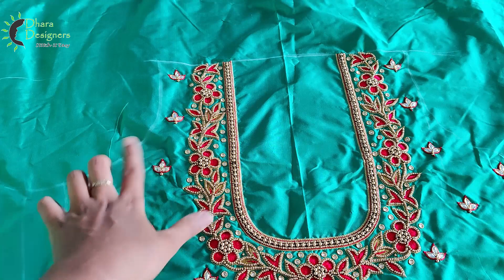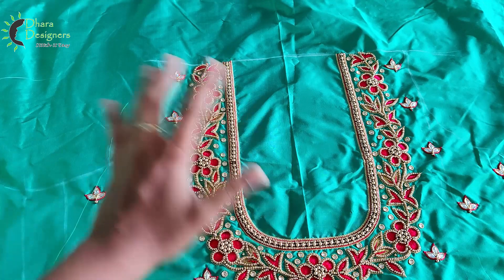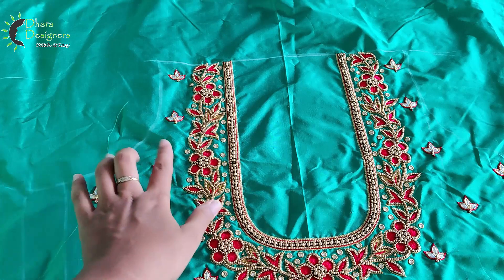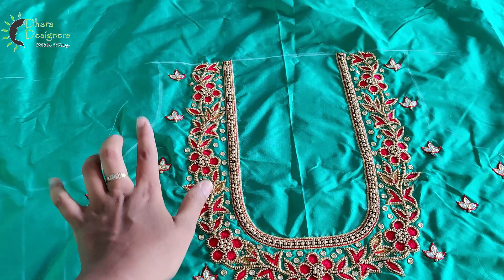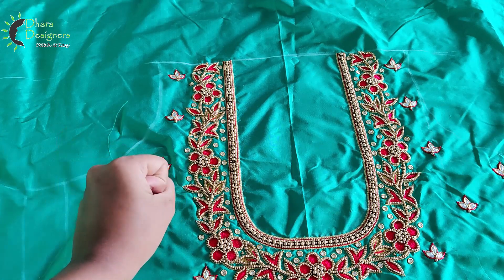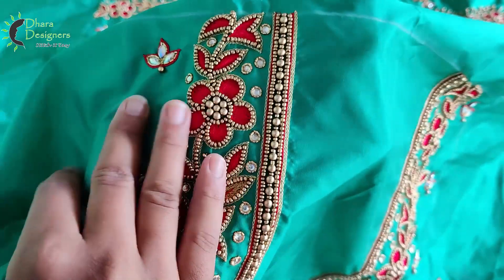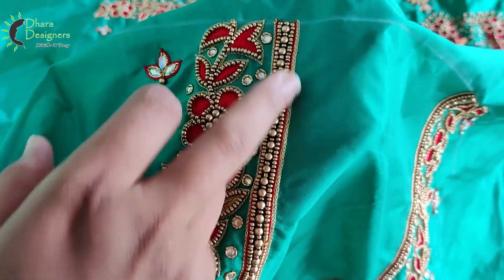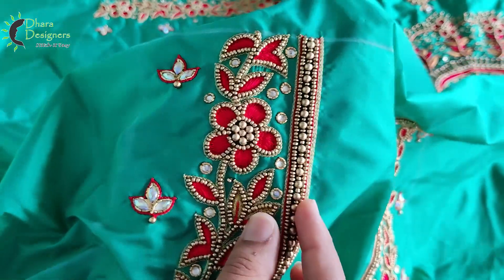This is a close-up. This is full back sleeves. This is large sleeves. This is a multi-color stone. This is a line of thread. This is a simple line.